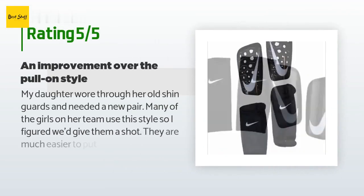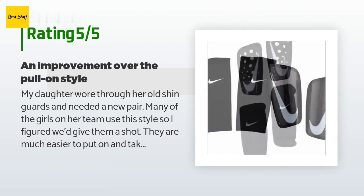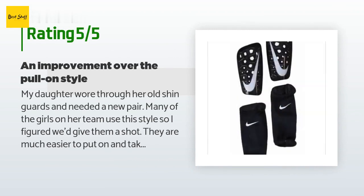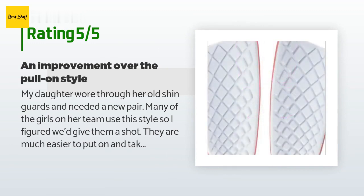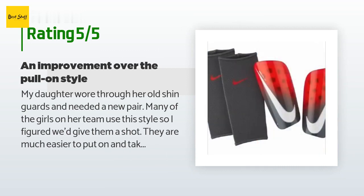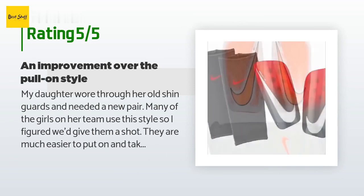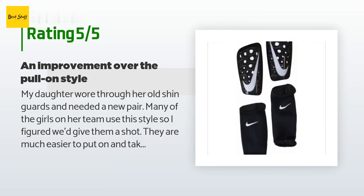This product has an average of 4.5 stars from more than 893 customer reviews. A customer said: 'My daughter wore through her old shin guards and needed a new pair. Many of the girls on her team use this style so I figured we'd give them a shot. They are much easier to put on and take off than her old ones, which were the kind you have to pull on over the foot. These have a fabric tube you put on, then the guard slides into the tube. They stay put and she says they are comfortable.'